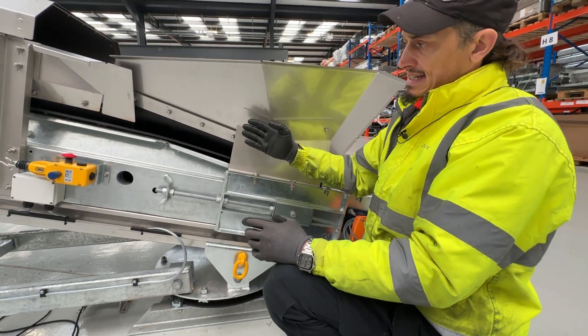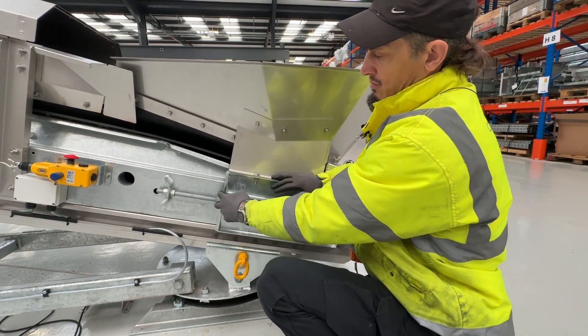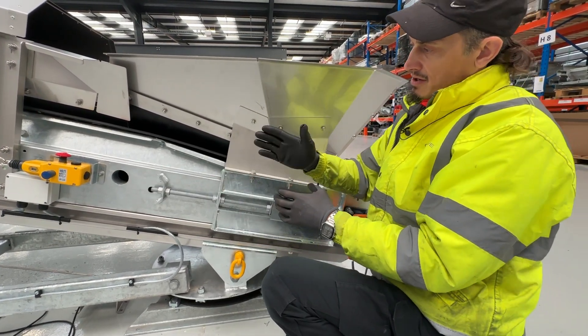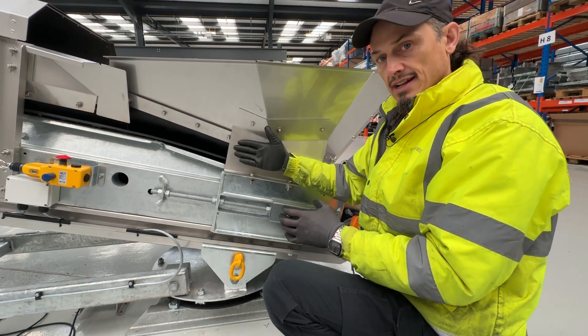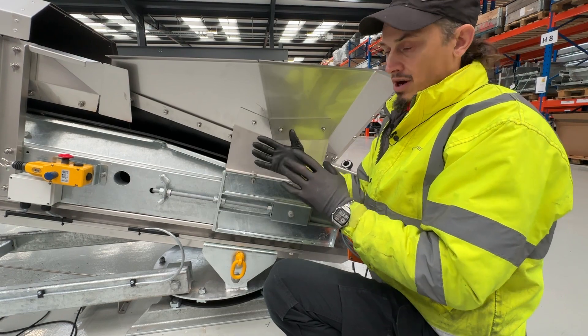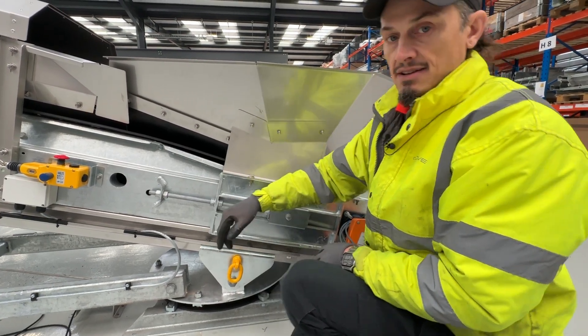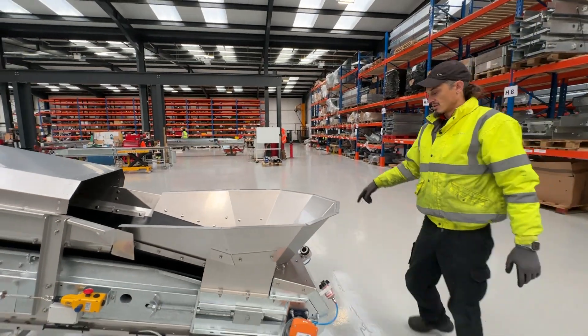If the belt is moving over to the left hand side, we'll tighten this up, pulling the drum backwards, which will move the belt back over to the right hand side. We do it opposite on the other side if you want to move the belt over to this side. You have two tracking bars, of course — one on this side and the same again on the other side.